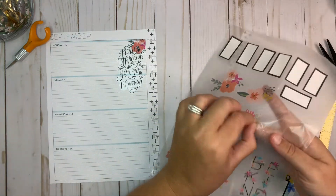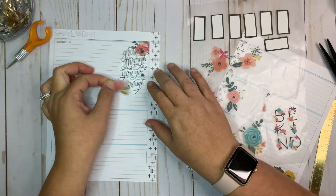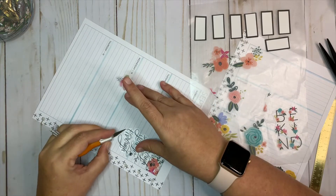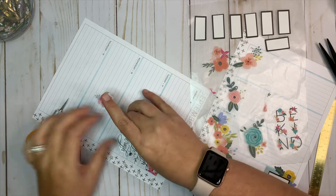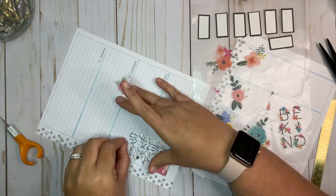I have plenty more of these florals in the book if I need more. I'm going to lift this back up a little, and I'm probably going to white-out the line underneath because it's kind of blobby.